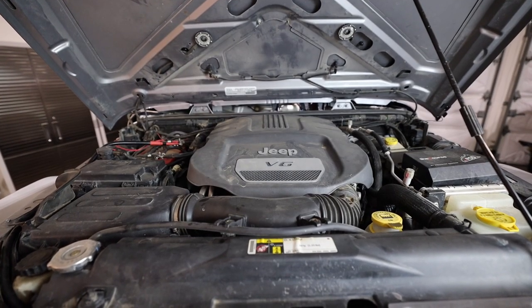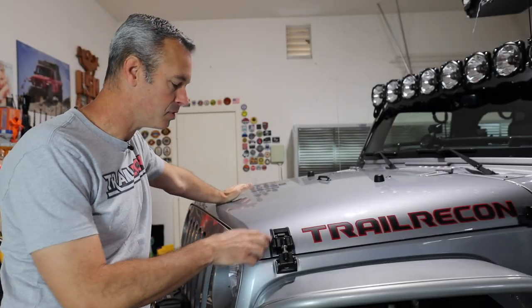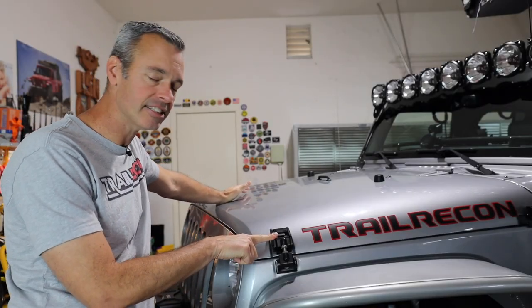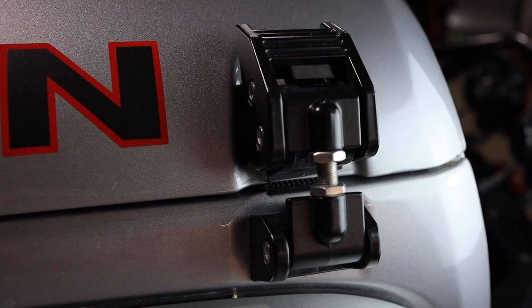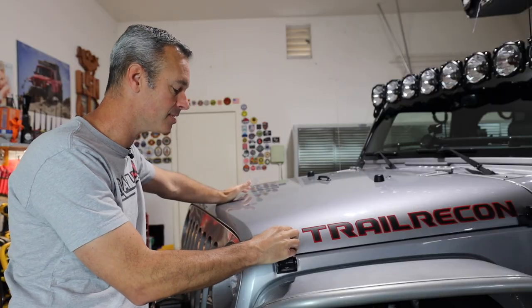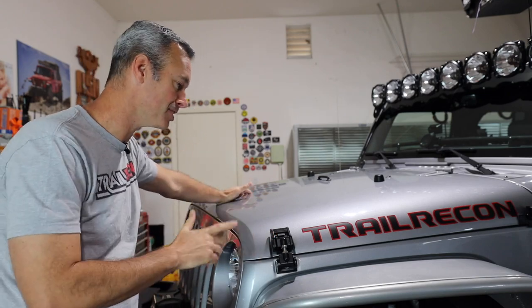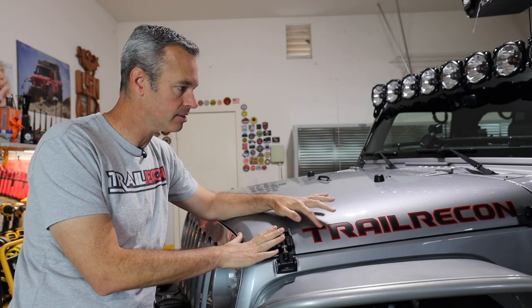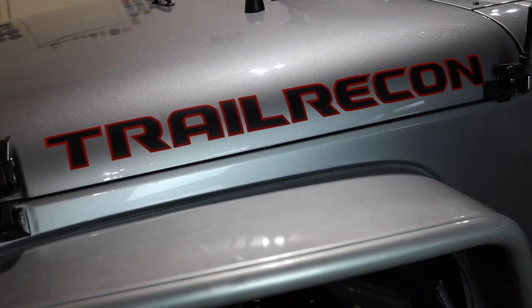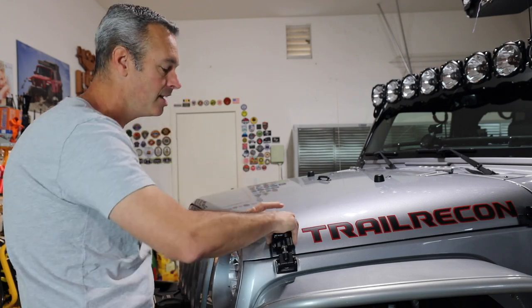Let's pop the hood — not a whole lot to see under there but a couple of things to mention. First, the Rugged Ridge hood latches have been on here a long time, still holding up really well — very durable powder coating, and they keep my hood from fluttering. I also get a lot of questions about the custom Trail Recon decal on the side; that's from pixeldecals.com where you can order a custom one.